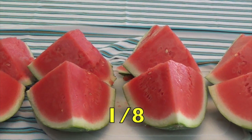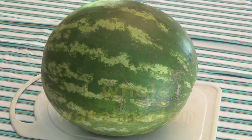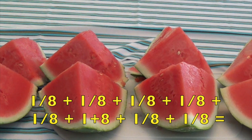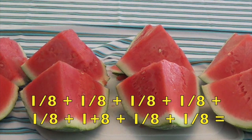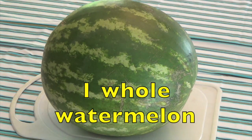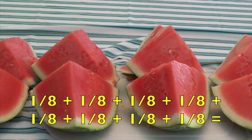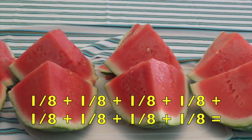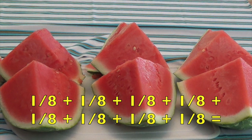Each piece is one-eighth of the whole watermelon. One-eighth plus one-eighth plus one-eighth plus one-eighth plus one-eighth plus one-eighth plus one-eighth plus one-eighth equals one whole watermelon. Now boys and girls, I want you to say it with me. Focus on each one-eighth and move your eyes to the right to the next symbol, like one-eighth plus one-eighth.